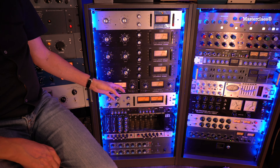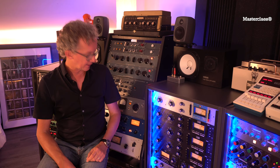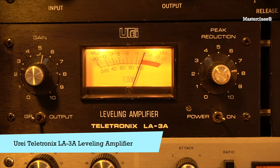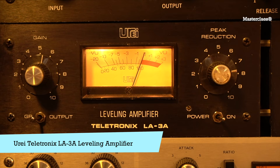Next up, my beloved pair of Teletronix LA3As — opto compressors, so very slow attack, very slow release. My go-to for kick and snare. Both are just amazing at how they can add punch and power to those instruments.